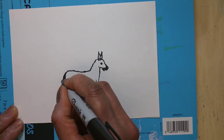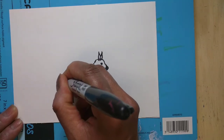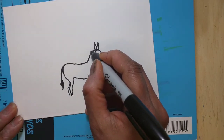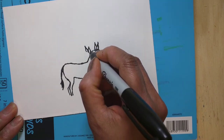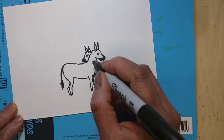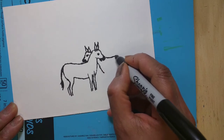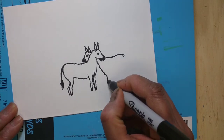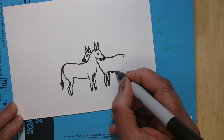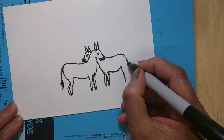Now I'm drawing the tail, and for the end of the tail you can put plain black. Now we are drawing the second zebra, because this zebra just by itself is very lonely — she needs company. It's so cute to see two zebras at a time. I follow the same process: first drawing the legs, then slowly the other legs and the tail.